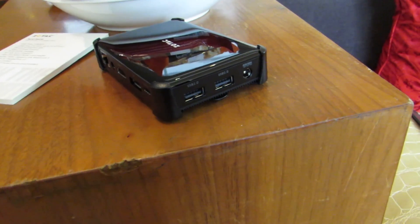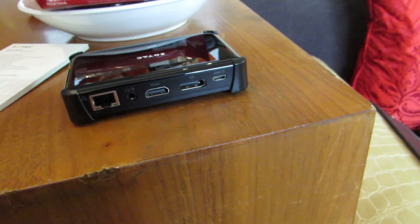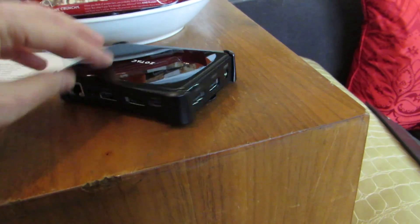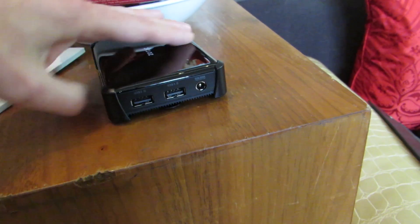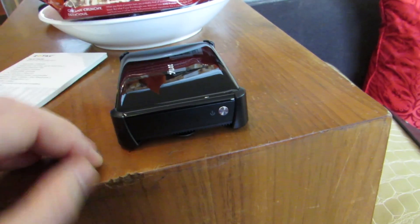It also has a couple of USB ports, so you can plug in external storage if you wanted. It's got dual display outputs: one HDMI, one DisplayPort, plus a USB Type-C port, two USB Type-A ports, a power jack, ethernet, and a headset jack, and then this power button over here.